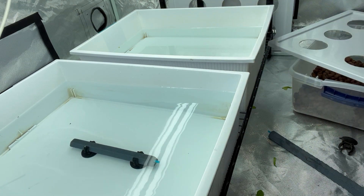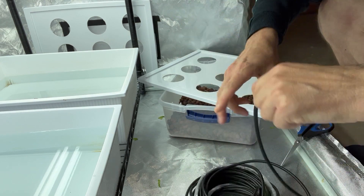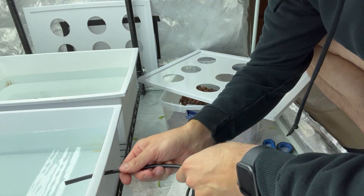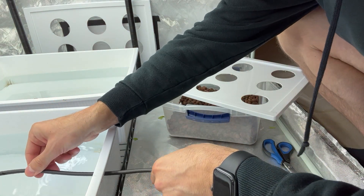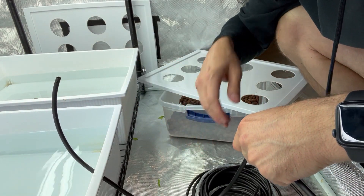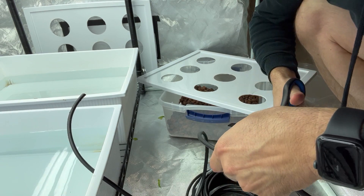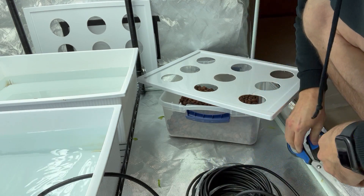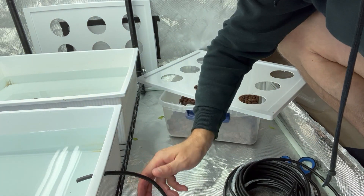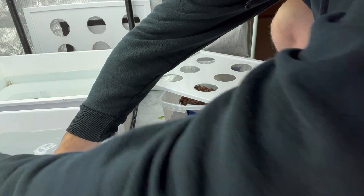I have my bundle of tubing. What I do first is put it through the hole and see where it lands. Since the air pump is so close to the ground, I don't need much tubing, so I'll just cut it there.